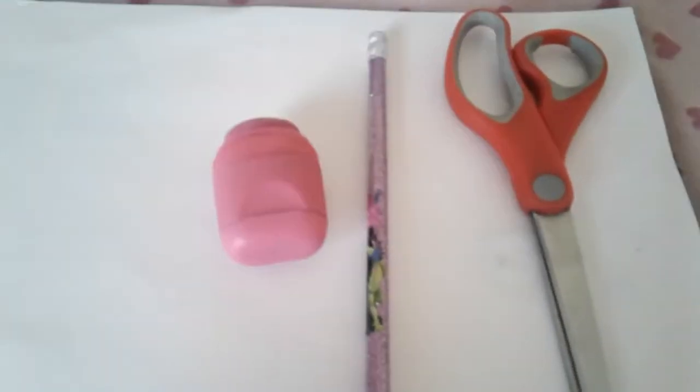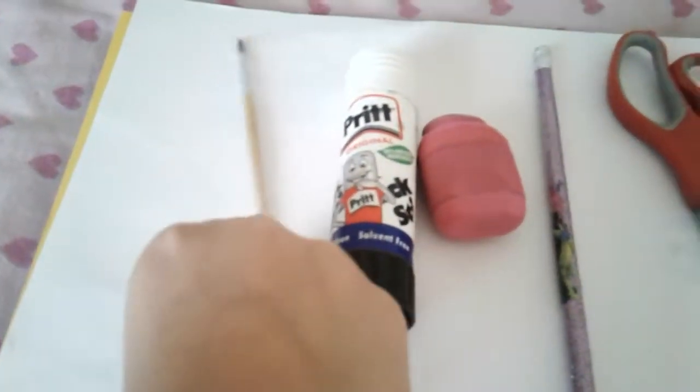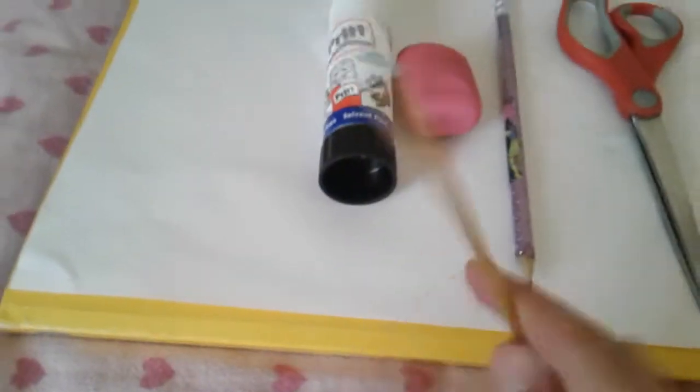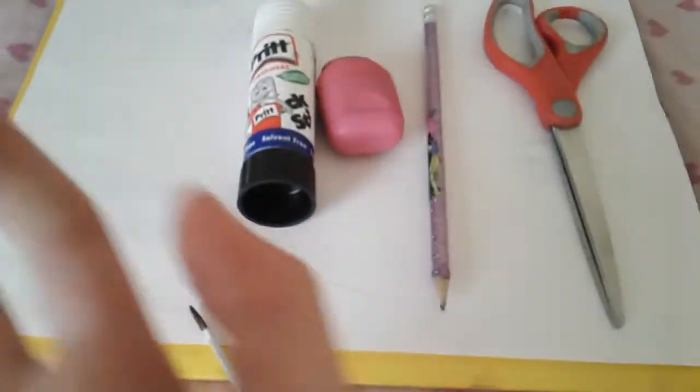You will need scissors, a pencil, a rubber, and a glue stick. I'm using a paintbrush because my glue is really sticky and I can't use it if I just wipe it like that, so I'm using a paintbrush. Let's get on to start doing it.